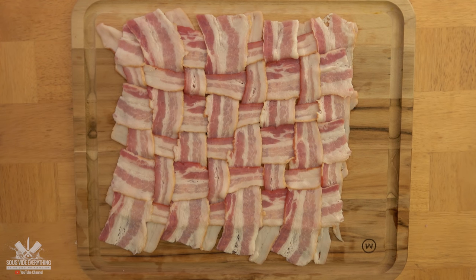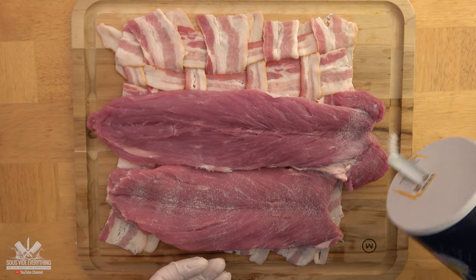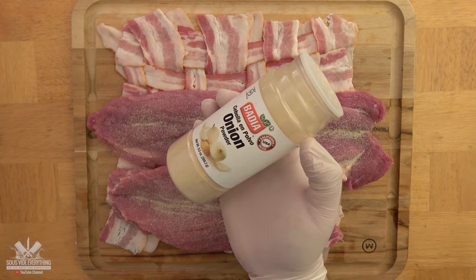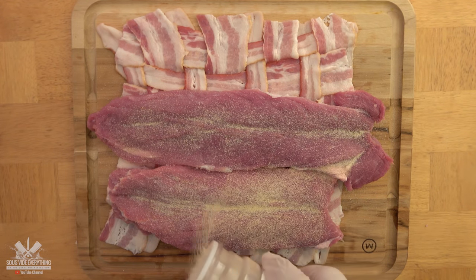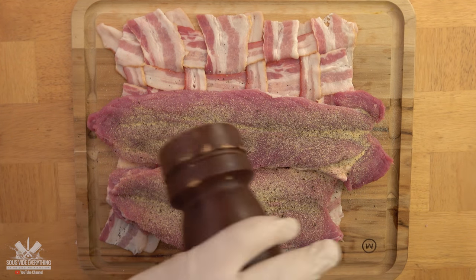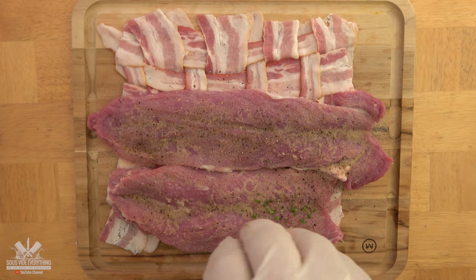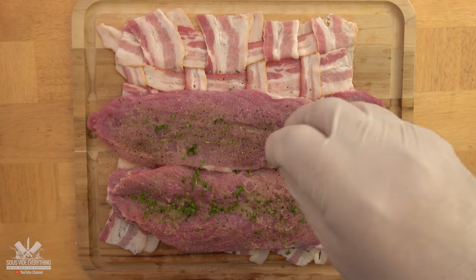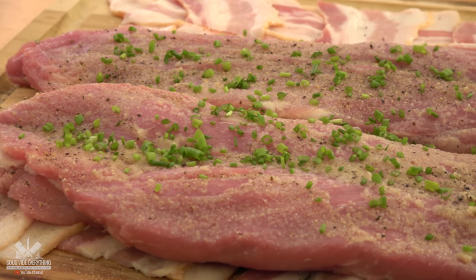Now the assembly. Start with the bacon weave, add the tenderloin, and season with salt, onion powder, garlic powder, and black pepper. Squeeze half a lemon and throw on the chives. At this point it should be looking like this.